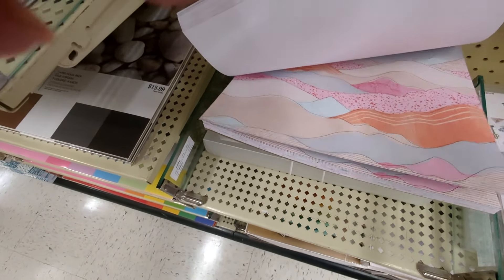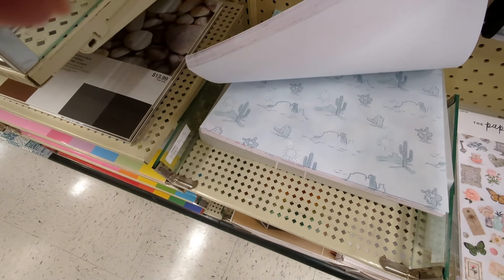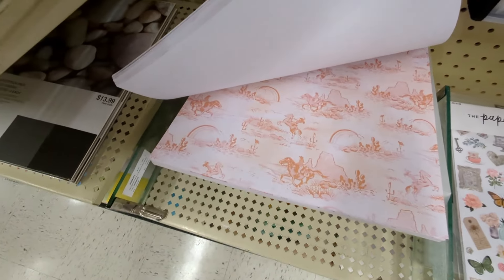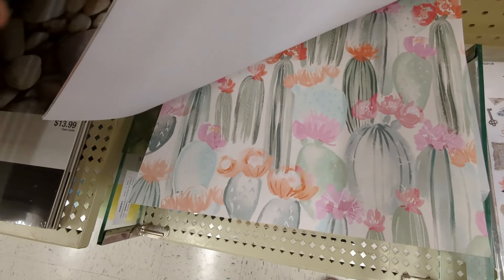That's fun — cowboy boots, pretty florals. I do have family that's very much into the cowboy stuff so this would be fun for them. It's really unique, different stuff. It has so many florals — I feel like it's fun to have something different. That's really pretty, I love that sheet.